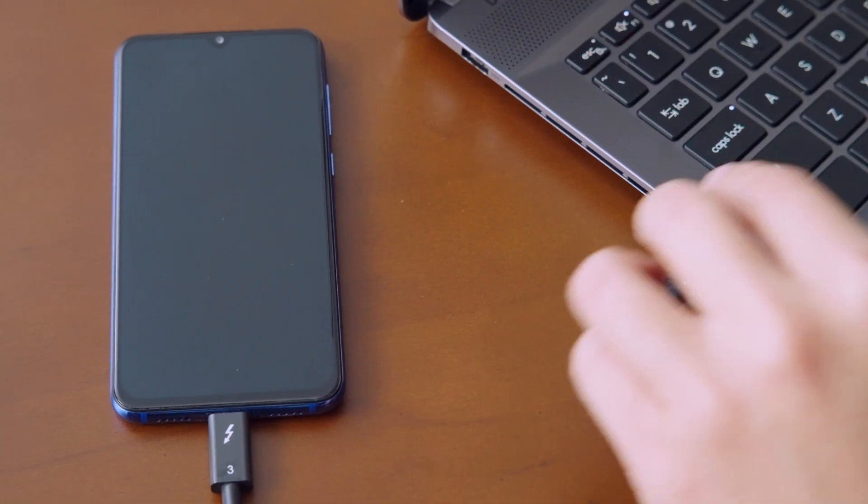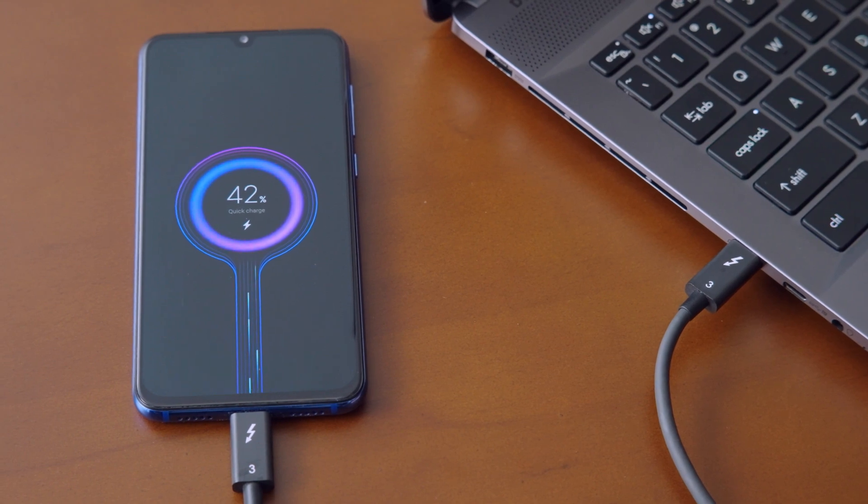If your mobile device supports PD charging, the Thunderbolt 4 port will initiate PD output to charge it.